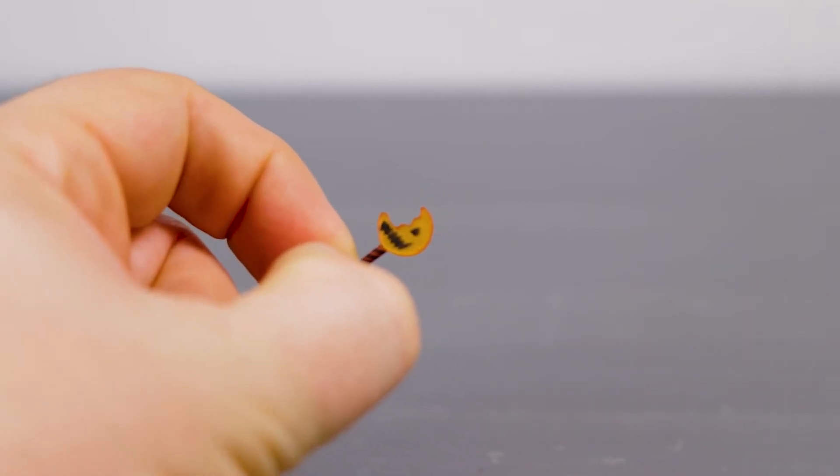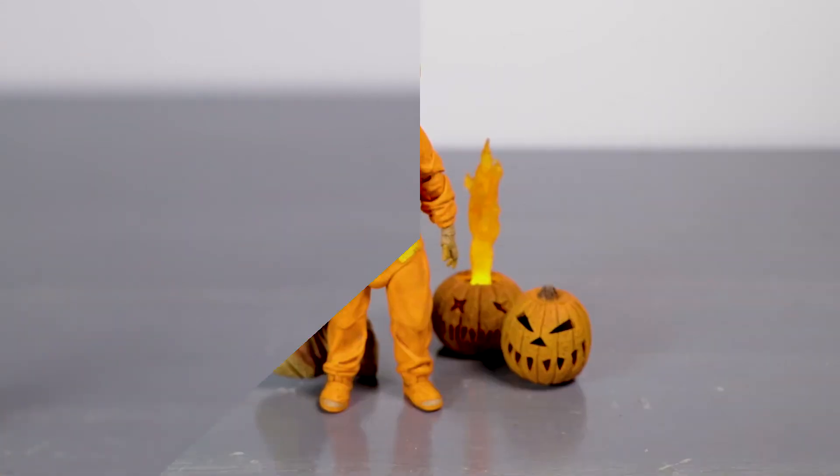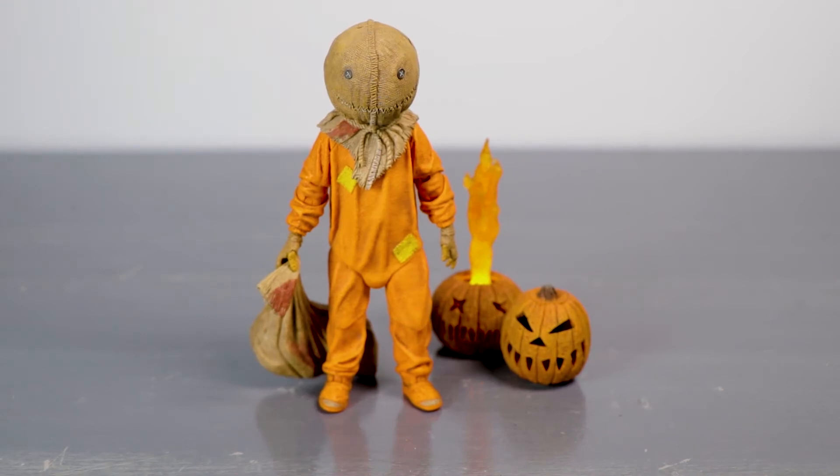And then the trademark lollipop jack-o-lantern, which is great, fantastic. And that is it for the accessories — let's move on and check out Sam himself. There you have it: Sam out of the box looking mischievous yet also looking for a good time. I do have some gripes about this.